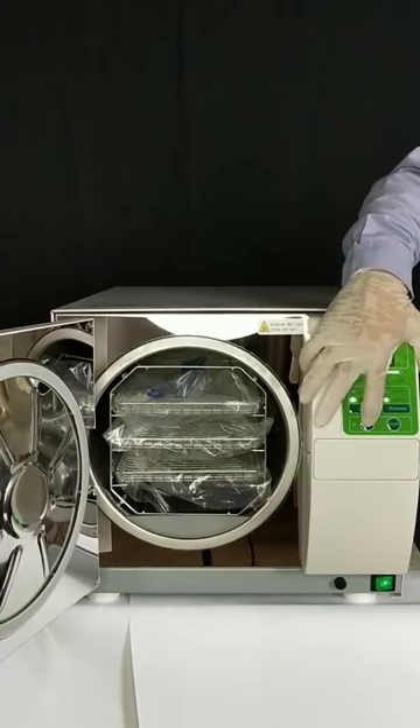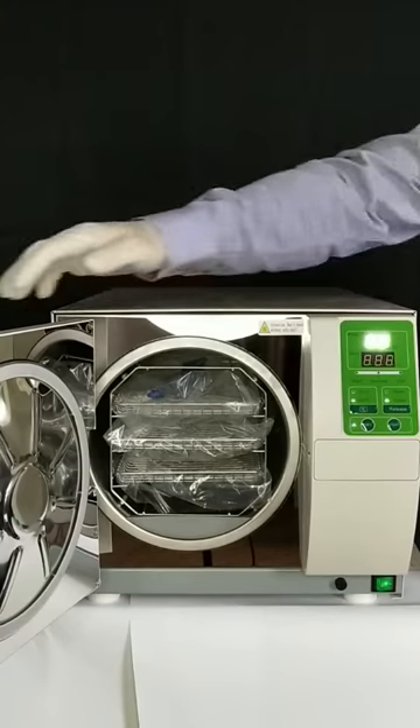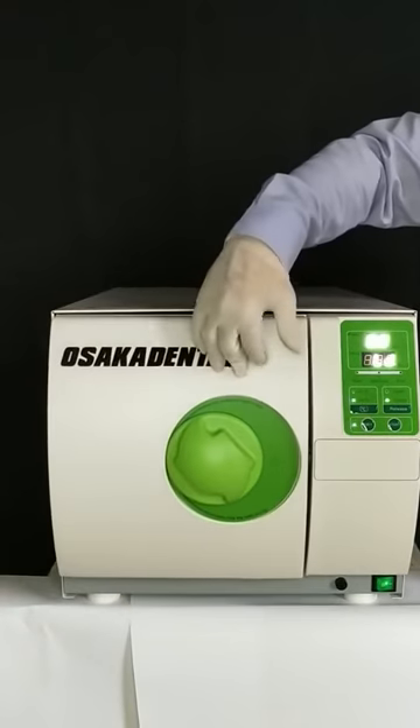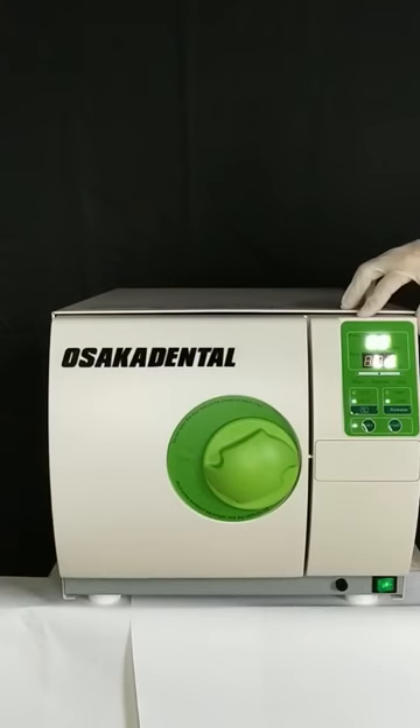This equipment has two drying function options, automatic and manual. The user can choose their best convenience to set its time.